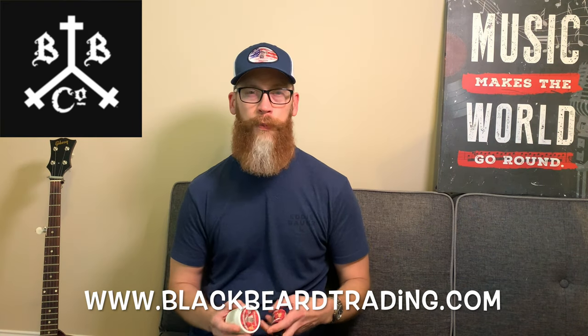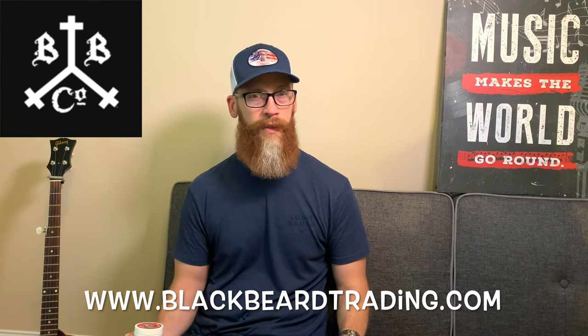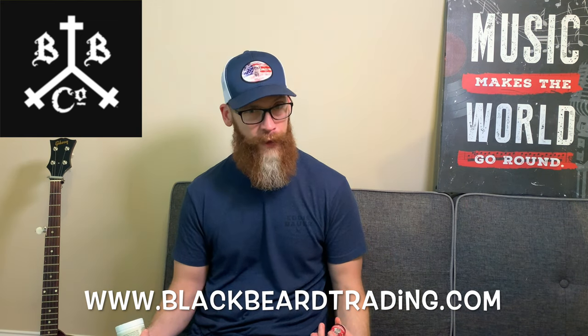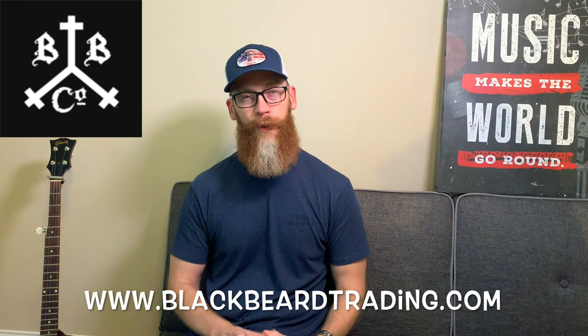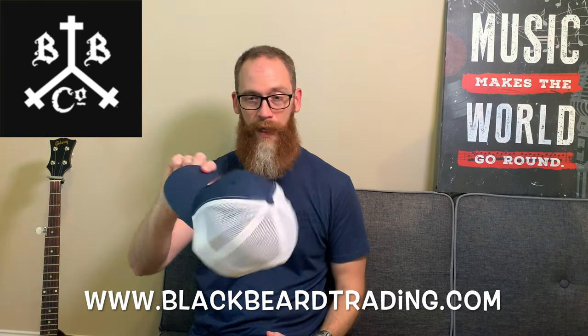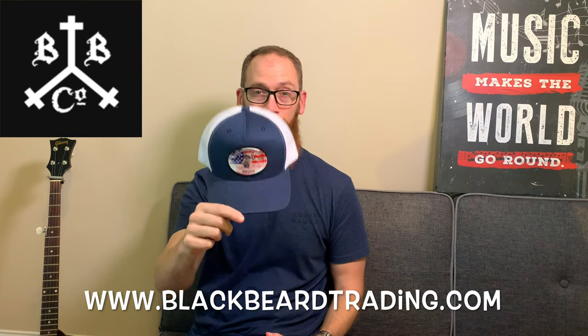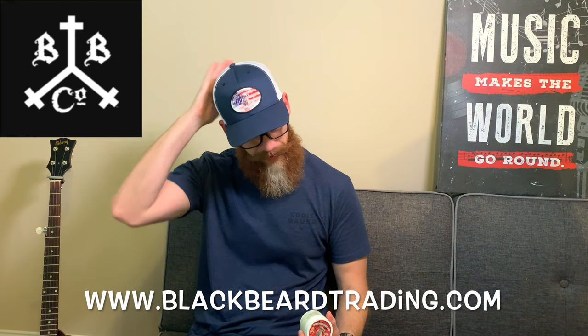Today we're doing a follow-up review for the Blackbeard Trading Company — he's got a subscription box of the month. He had an extra one this month and sent it out to me. It was pretty cool to do an unboxing and get something where you don't know what it is — it's pretty much like Christmas. Plus, I was so excited to get my very first beard company swag. I got a hat from the Bearded Pup, so let me tell you more about all of that.